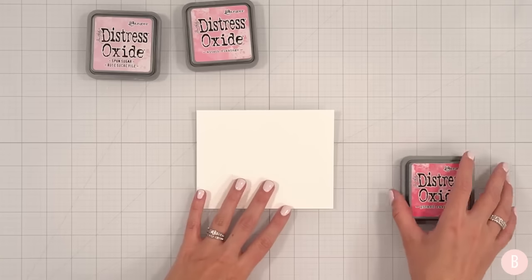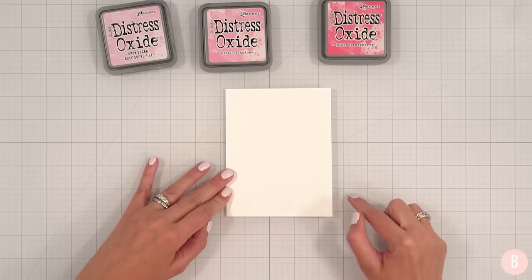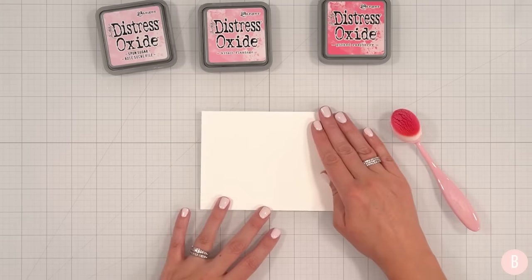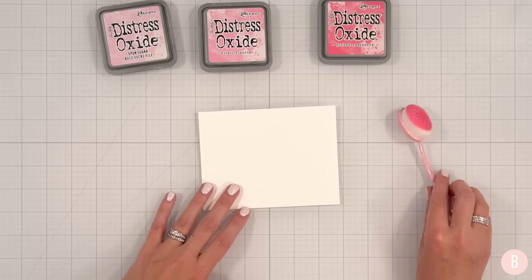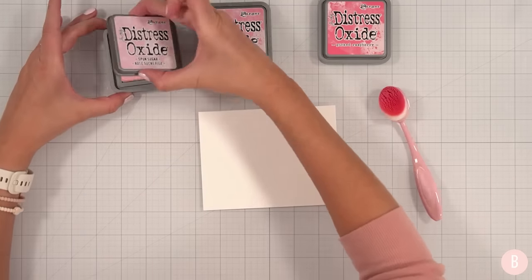So this is just an 80 pound A2 size panel — four and a quarter by five and a half. I have a little blender brush here as well, and I have blender brushes specific for my Distress Oxide inks.